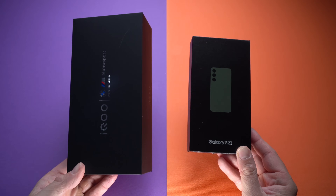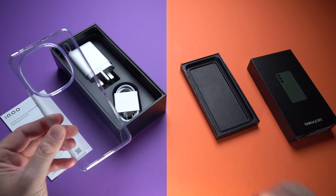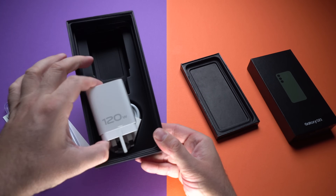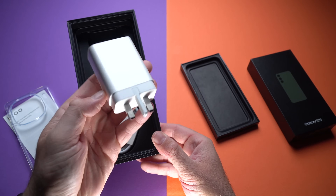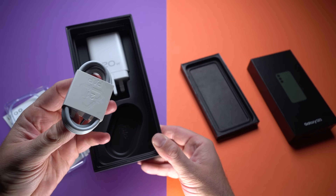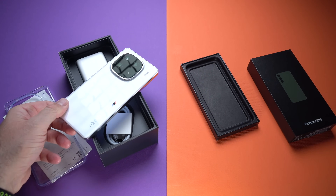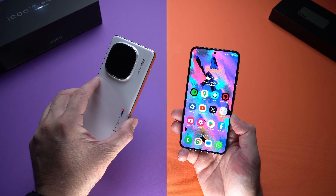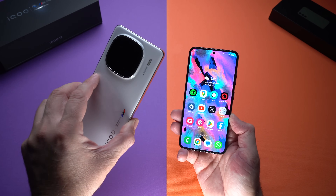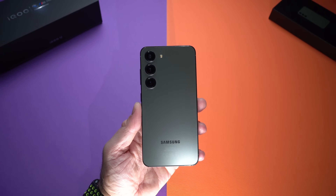There is a massive difference in what comes in the boxes. In the box of the Samsung Galaxy S23 you just get the cable and that's pretty much it. With the iQOO 12 you get a lot more — first a clear case, and also a 120-watt fast charger. The Samsung Galaxy S23 supports 25-watt fast charging, whereas the iQOO 12 supports 120-watt fast charging, so it charges much, much faster.